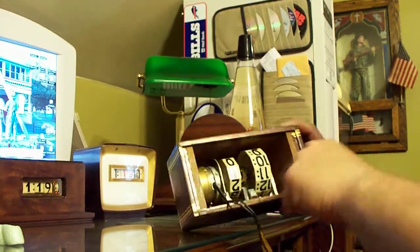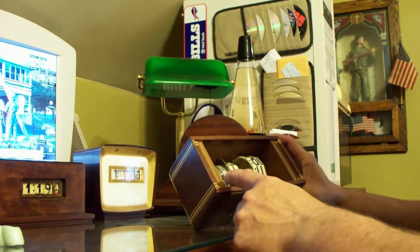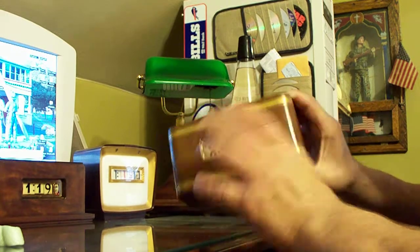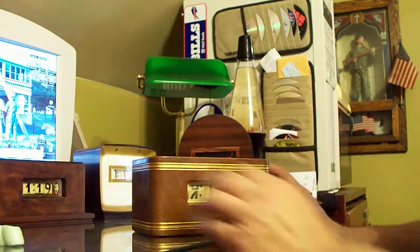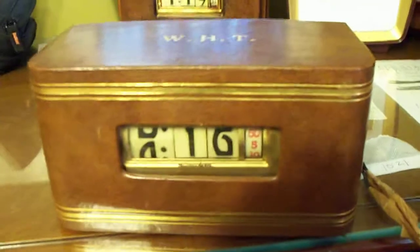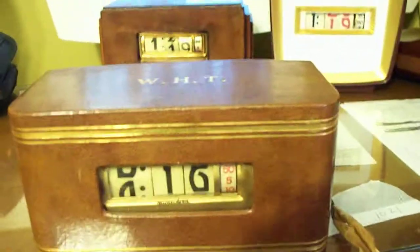I don't see any screw holes here, but I know it should have a back cover because of the way the cord is and stuff. The leather is in very nice shape. It's been monogrammed — that's how I know it's a relist, because I saw that monogram before.